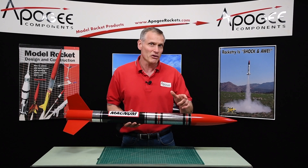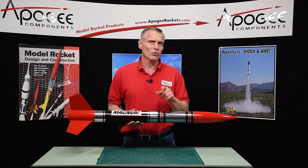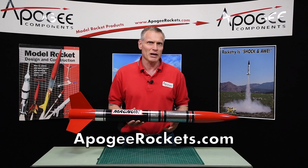So again, this is the information that you can come to Apogee Components for. Our website is www.ApogeeRockets.com.